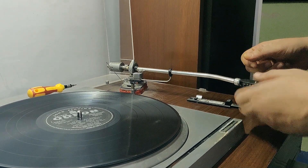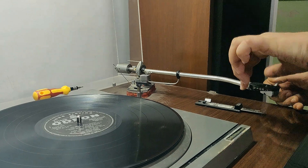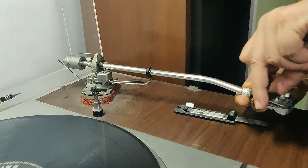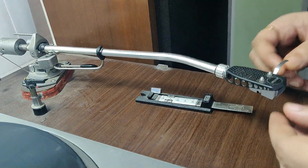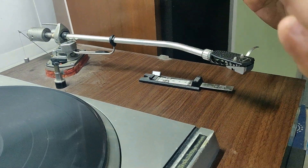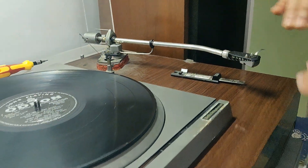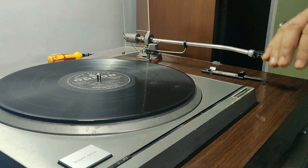You have to be careful - when you handle it, the needle will not break down. So you always tilt it up. You take it like this, or if you have a stylus guard then put the stylus guard on before opening or closing it. You have to be very, very careful throughout the process, otherwise you might risk ruining your expensive cartridges.